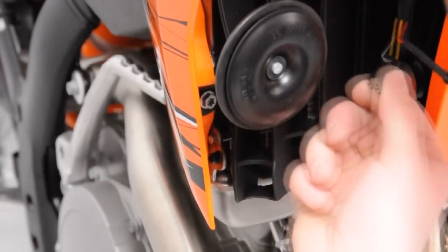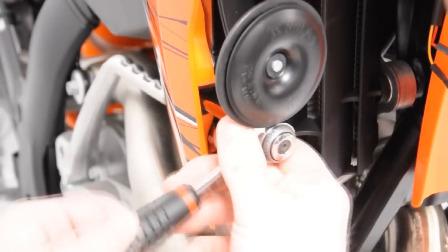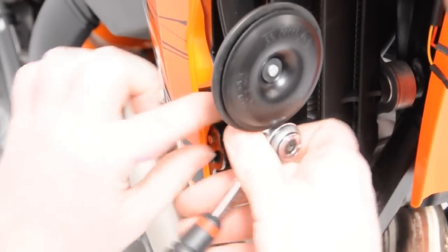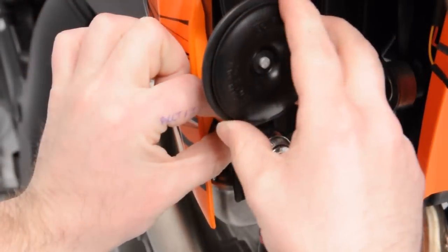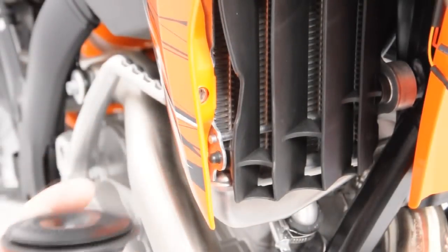Remove the right and left side radiator shroud fasteners using your 8mm socket. To remove the right side, you will also need to remove the horn and horn bracket. To do so, disconnect the two spade terminals found behind the horn body and remove from the machine.